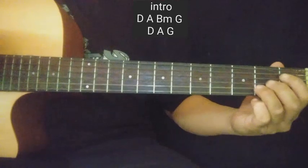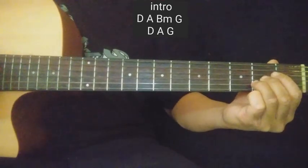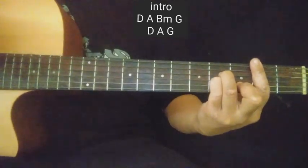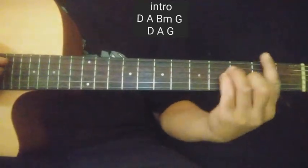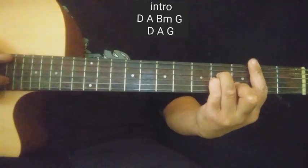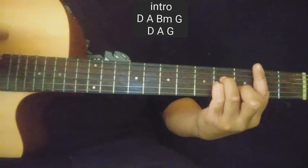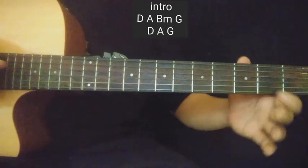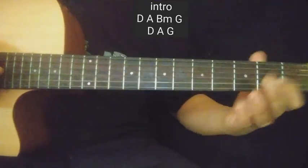Tapos A — normal A lang, mag-strum lang kayo. Then B minor. Tapos yung first string — first string yung kakalabitin natin guys, ganito. Naka-B minor ka. Sorry, second string pala, dalawang beses nakalabit. Tapos yung first string: open, tapos second fret. Tapos G.